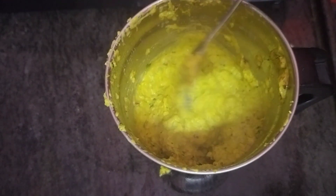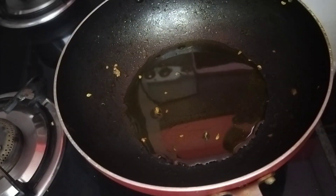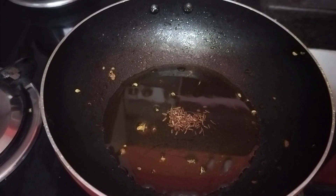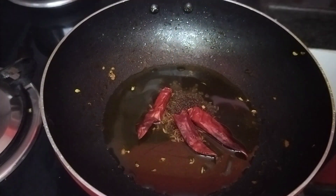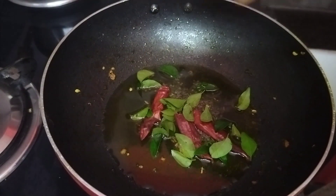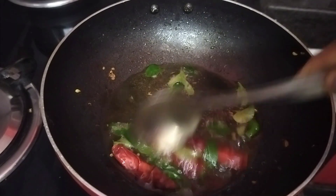I will heat the oil in the pot. Pour the oil in the pot and cook for 3 minutes.